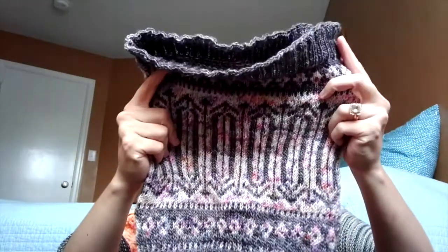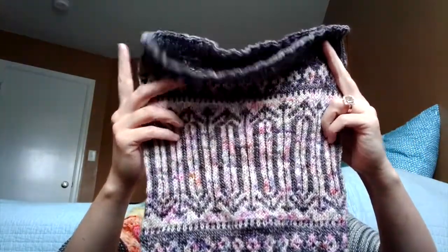Going back to the cowl — it's not blocked yet. I think maybe when it gets blocked, the switching around of yarn in front and back might even out a little. We'll see. But yeah, I think that's all I have to say about that.